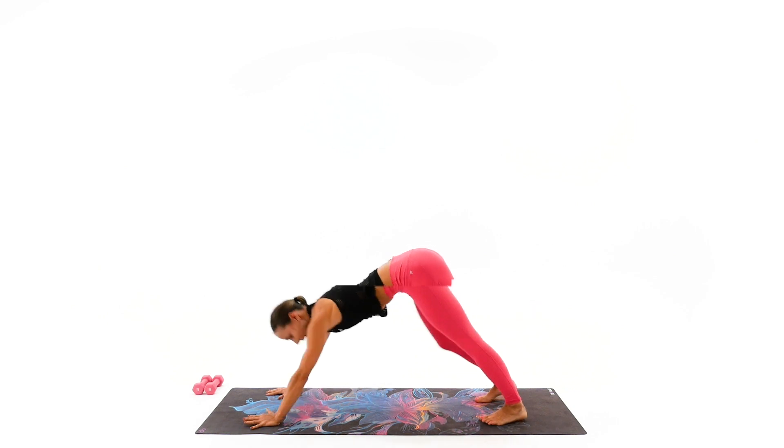We're going to grab our weights and repeat the set of roll-ups with the dumbbells. If you feel that your back cannot support it yet, then take one weight or do it without weights. Ready, set, and come on up. Arms following the center. That's right. And back.